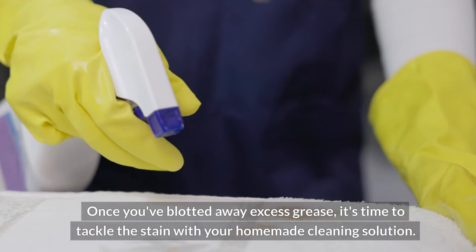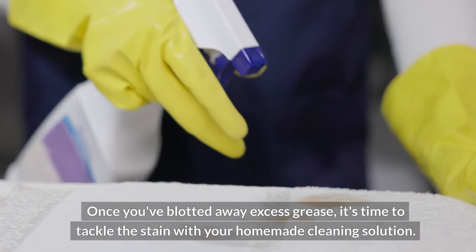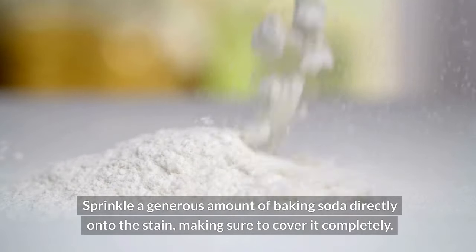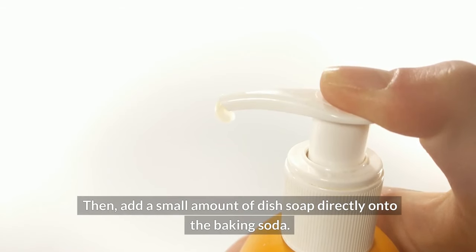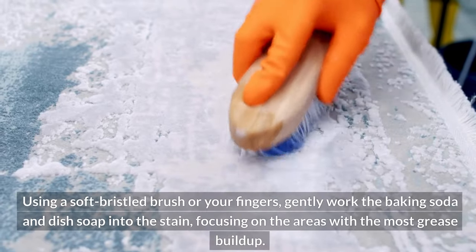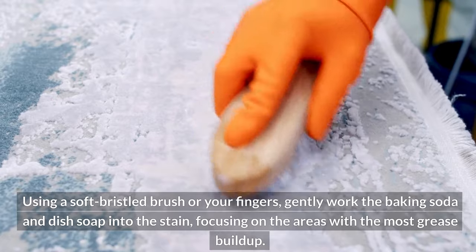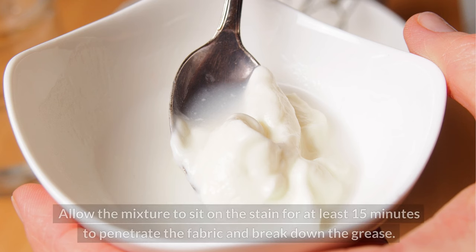Once you've blotted away excess grease, it's time to tackle the stain with your homemade cleaning solution. Sprinkle a generous amount of baking soda directly onto the stain, making sure to cover it completely. Then add a small amount of dish soap directly onto the baking soda. Using a soft-bristled brush or your fingers, gently work the baking soda and dish soap into the stain, focusing on the areas with the most grease buildup. Allow the mixture to sit on the stain for at least 15 minutes to penetrate the fabric and break down the grease.